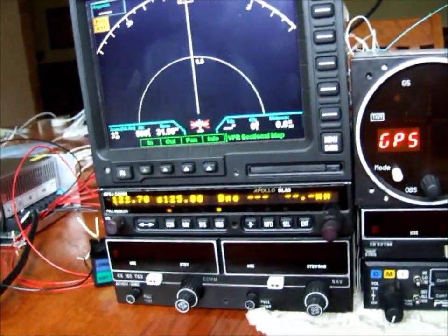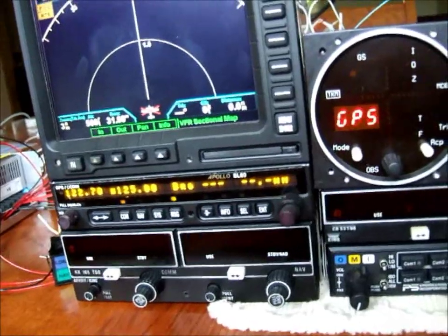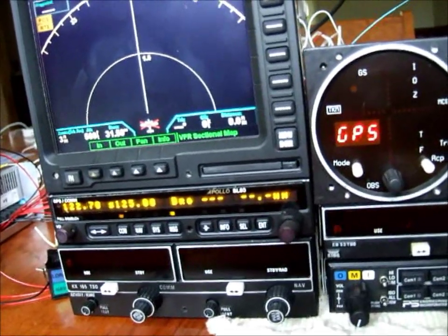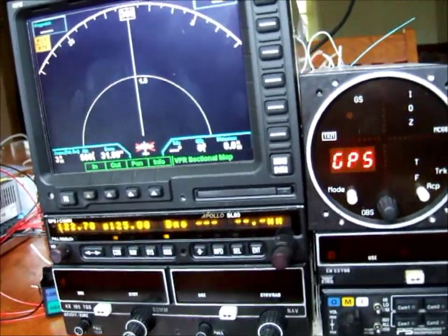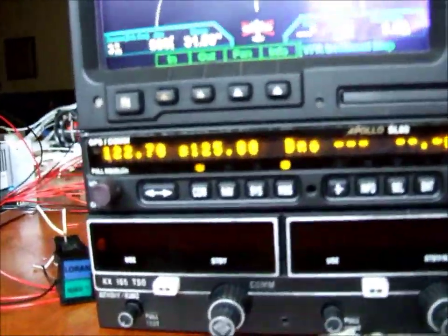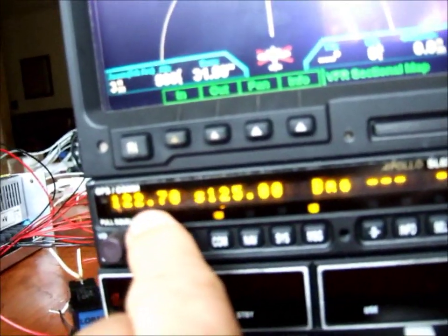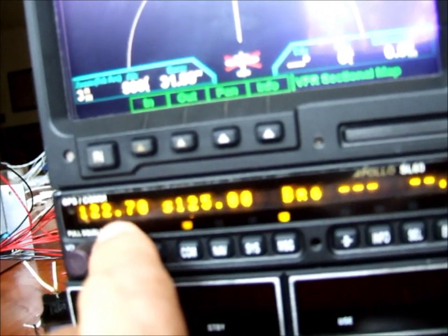Good morning. The idea here is to show you a couple of features of the setup of the Apollo SL60 GPSCOM and the Apollo MX-20 MFD moving map display. First, I'm going to show you that we're down here on the Unicom frequency for Metalik Airport, KFly, and Colorado Springs.